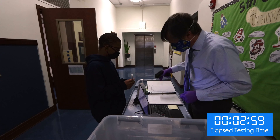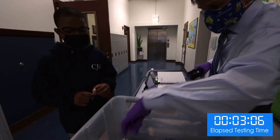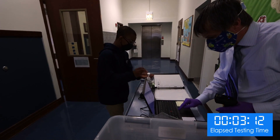The staff member finds the student's QR code in the binder and scans it, then scans the test tube to associate the two. The student places the test tube in a rack inside a collection tub, sanitizes his hands, and returns to his classroom.